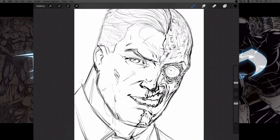Rob here from Ram Studio Comics, and today I am going to work on this Two-Face picture and talk about rendering. Unless you guys give me some really great advice on which way to take it, I think that rendering should be fun.